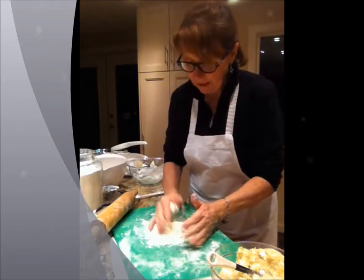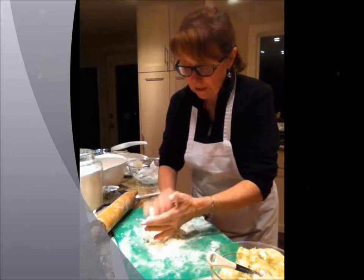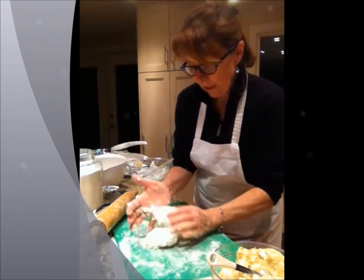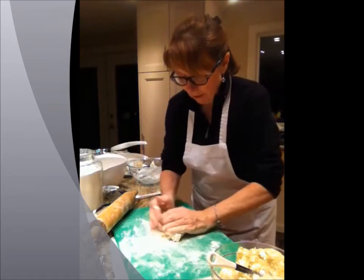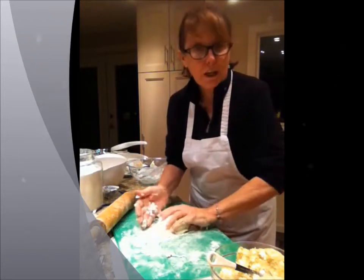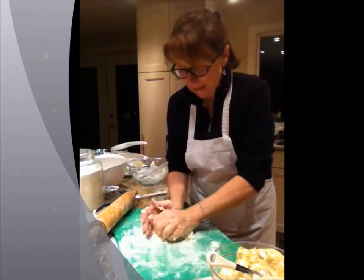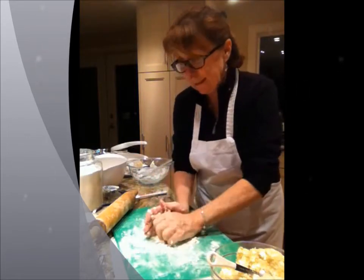Trust me, it works. Here on the board, you try to form it into a ball of dough. Just keep working it, getting the flour from the bottom to the top, and all of a sudden it starts to take shape. This is really amazing because it's so light and fluffy — it's kind of crazy.